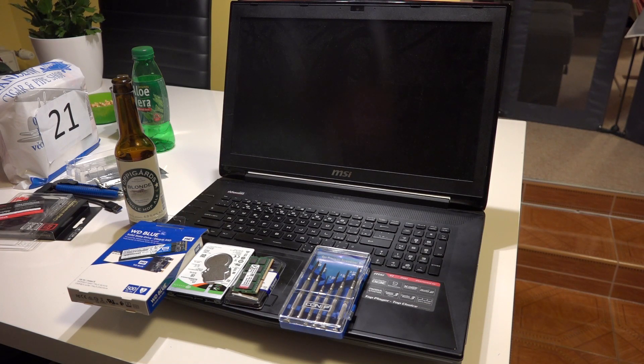I was thinking and choosing carefully whether I could use the upgraded version that runs 1000-something megabytes per second, but then I realized that it wouldn't run that fast in this notebook. There's a limitation with the SATA 3 connector, so this type works just fine. Plus, you need some basic screwdrivers.